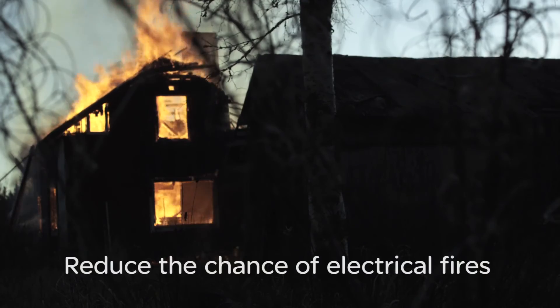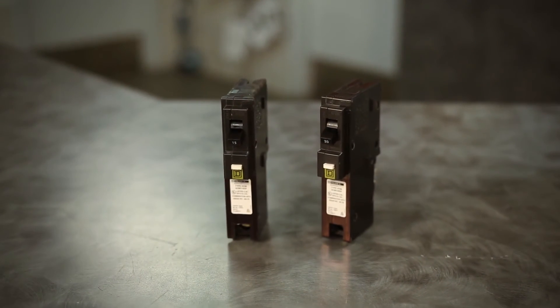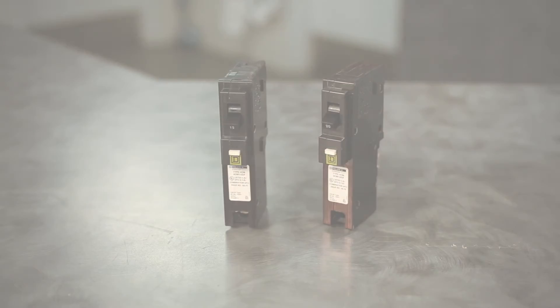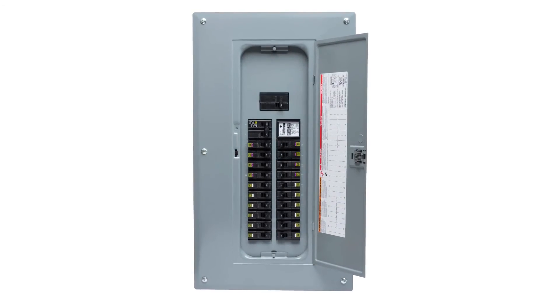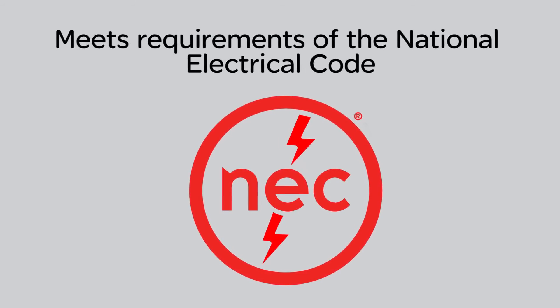At Schneider Electric, electrical safety remains our top priority. Arc fault protection in homes continues to reduce the chance of electrical fires and save lives. So there's no mistaking the safety benefits of installing Square D CAFCI circuit breakers. The Homeline plug-on neutral CAFCI circuit breaker and load center system help you meet the arc and ground fault requirements of the National Electric Code while decreasing your installation time — exactly what you've come to expect from Square D.